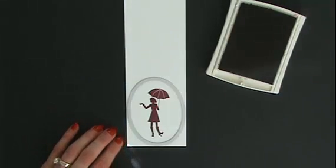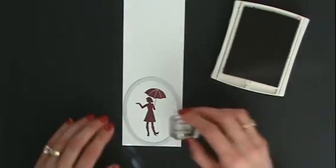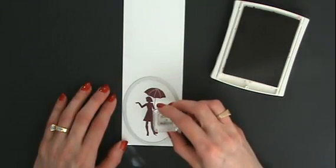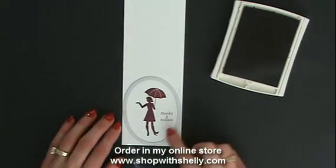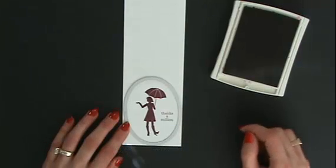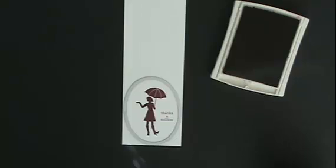Oh, that turned out so nice! I want to use the 'Thanks a Million' stamp because this is my April customer thank you card — everyone who places their stamp order with me in April will get this card in their mailbox. I was concerned it would come out crooked, but now I know I'm all set and ready to die cut.